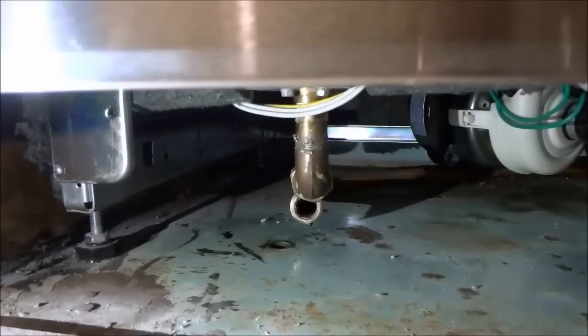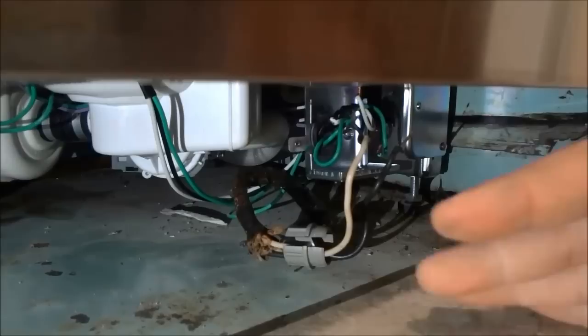Now that I have removed the mounting screws, I can close the dishwasher door and head back to the bottom of the dishwasher. The final thing we have to do before we can remove the dishwasher is lower the legs. When you lower the legs of the dishwasher it will give you some extra room, which will make it much easier to actually remove the dishwasher. I'll be using a wrench to lower the two front legs — there is one front leg over there and one front leg over here.